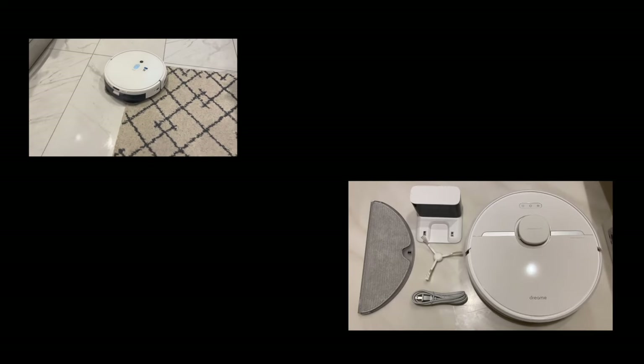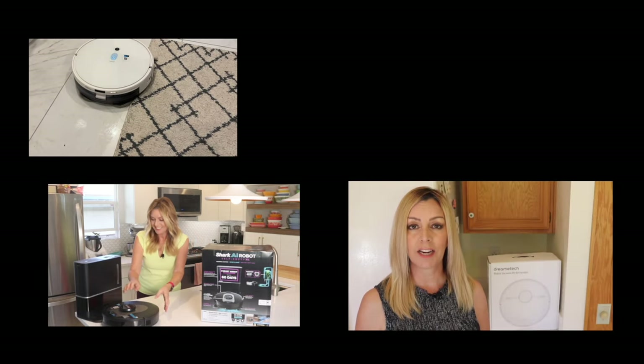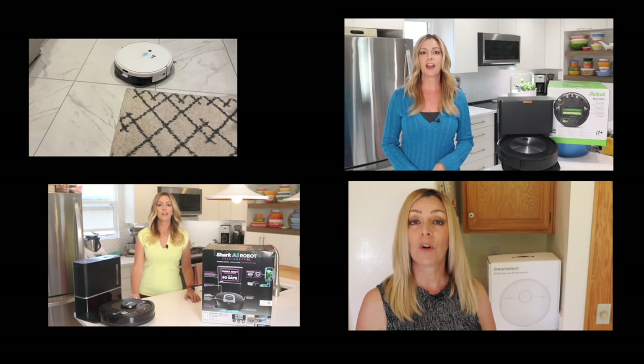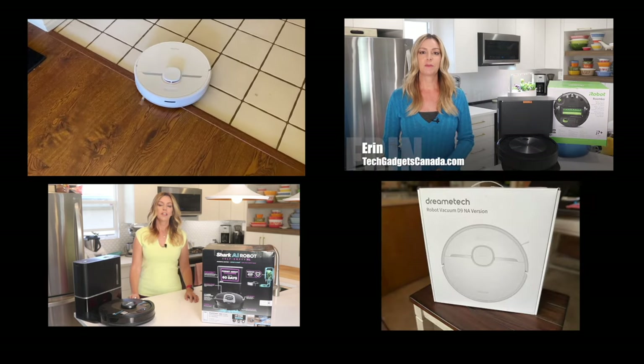I've had the opportunity to test out some of the best robot vacuums in the world. I've gone hands-on with about 30 in my lifetime, so I have a solid idea of what makes a great robot vacuum. Even so, I've become a little bit cynical about the possibility there could be a bot that's doing anything new or revolutionary.